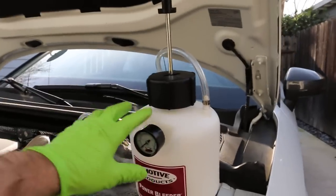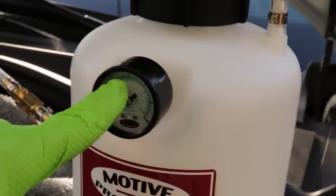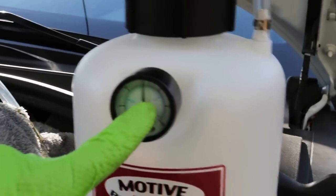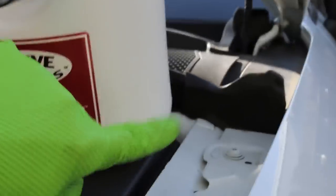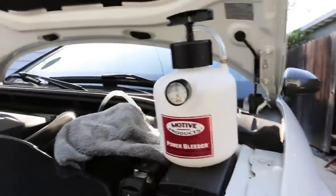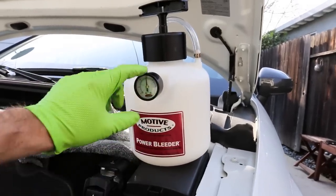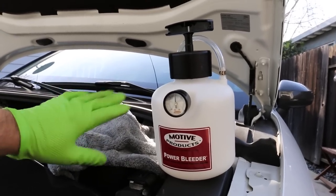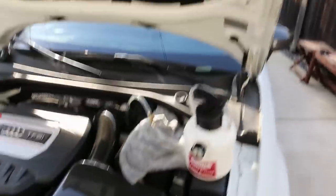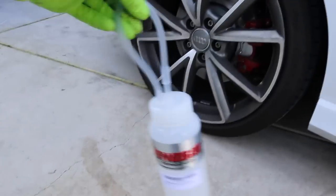Now that I have the power bleeder hooked up to the fluid reservoir, I'm going to pump the handle until I get 15 PSI on the gauge — that's about halfway, or one bar. The tank is empty at this point, which is where we'll fill up and add fluid. Before adding fluid, I definitely recommend checking for leaks and making sure everything is sealed. Now that I see there are no leaks, I'll go ahead and take this wheel off so we can install the catch bottle.